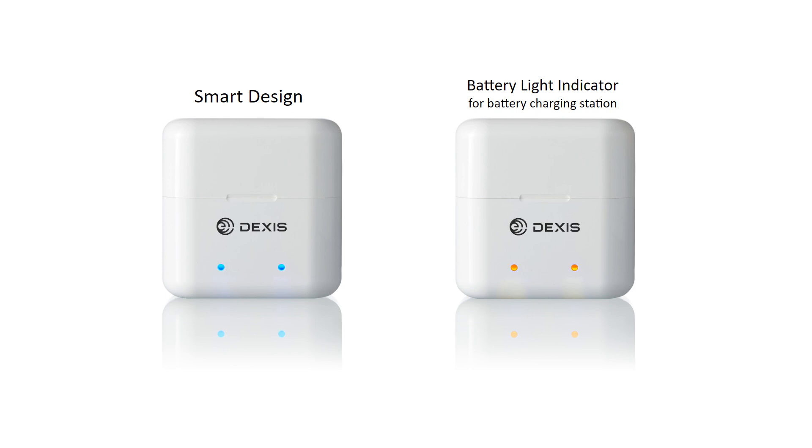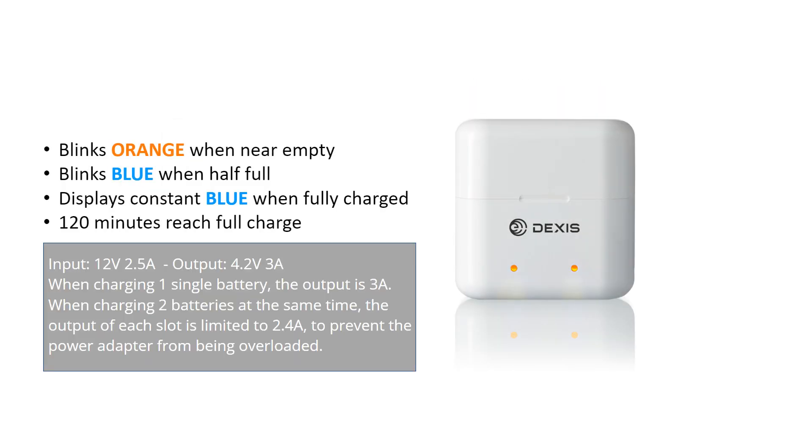The scanner battery charging station, an optional accessory, can charge up to two batteries at the same time. The indicator on the battery charging station blinks orange when the battery is near empty, blinks blue when the battery is half full, and displays a constant blue when the battery is fully charged.